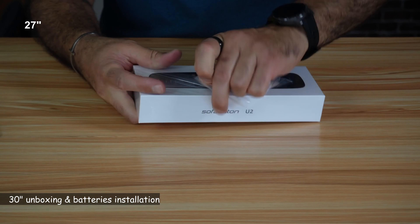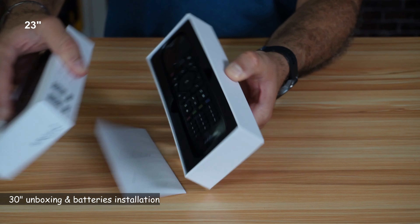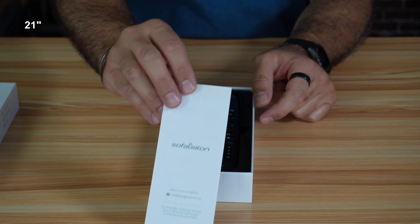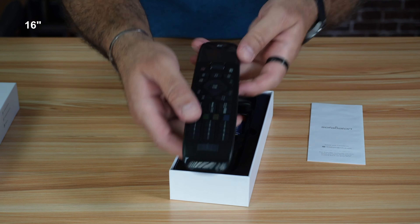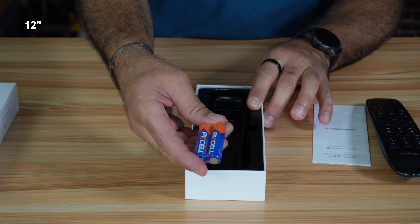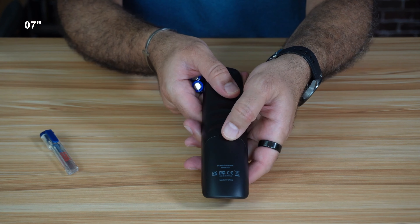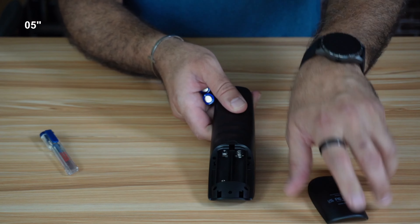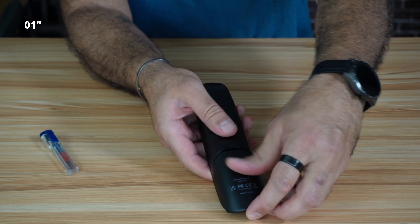Let's start first by unboxing it to show you what's in the box. The box is a bit hard to open. So this is a user manual. This is a remote control — it really looks good. And this is a nice touch: they provide two AA batteries with it. This is the compartment for the batteries. To open it, push on it like this and it opens, then put it back in like this.